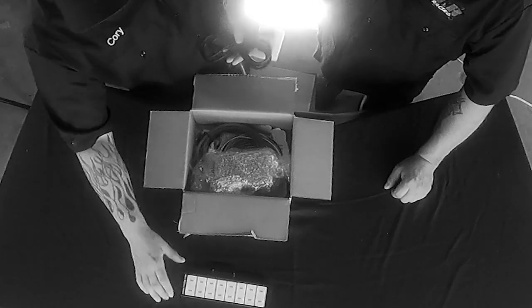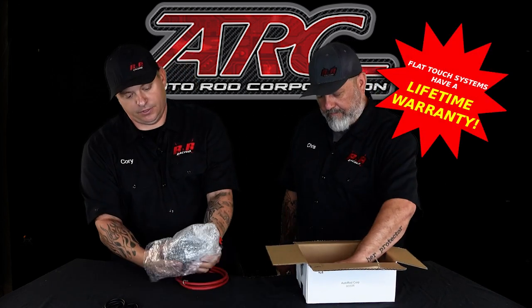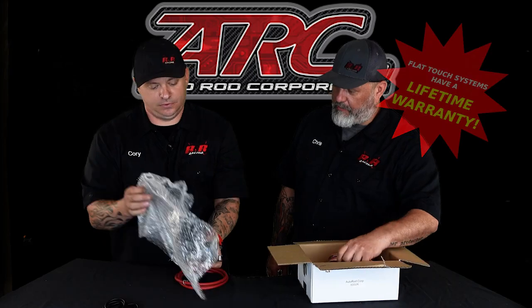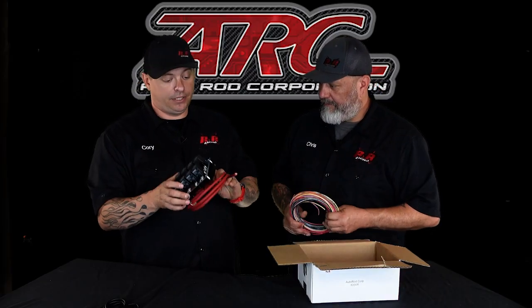Next thing we come to is the new and improved cabling. This goes from the switch panel to the relay board — one wire, really great product. Next thing we pull out is the relay board itself. That is beautiful — a very nice looking board, very rugged and nicely built.